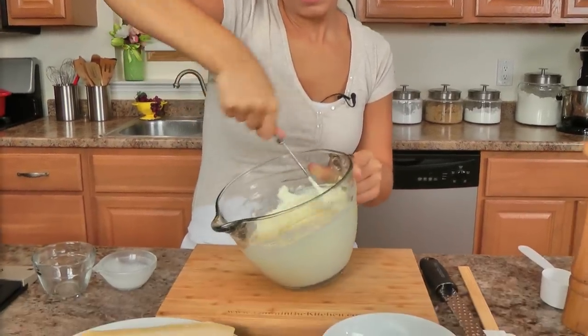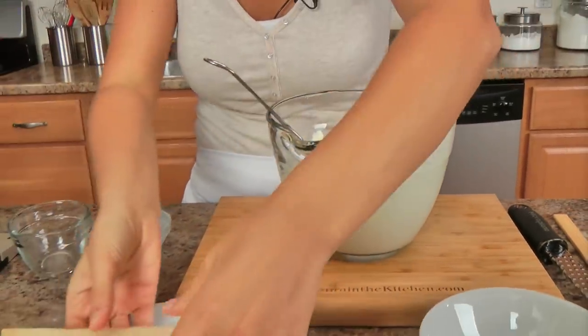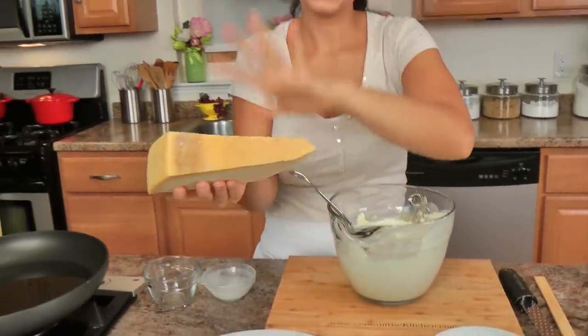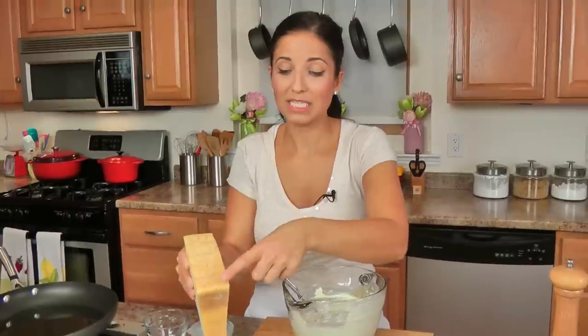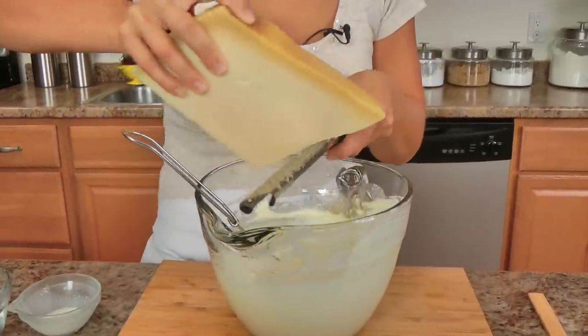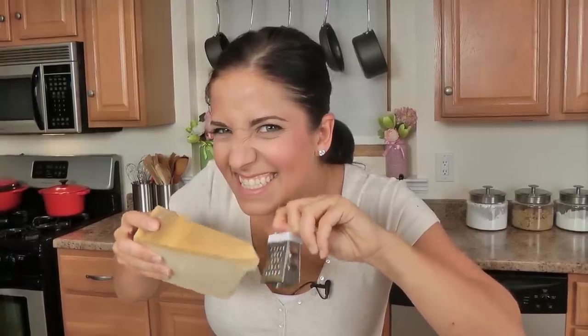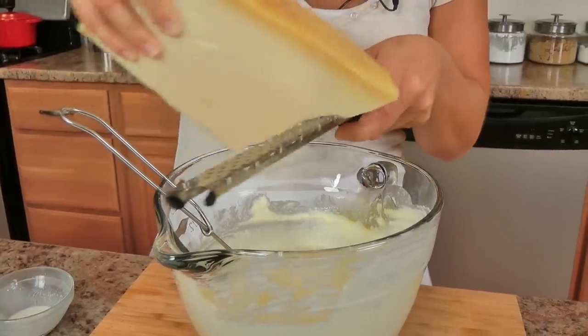Just give that a good whisk — that looks perfect. Now I'm going to grate in some parmigiano. I brought this piece of parmigiano back from Italy; you can see it's got the really thick rind and the stamp on it, so you know it's really good stuff. When I say put in a good amount of parmigiano, I mean it — I want you to really go for it.